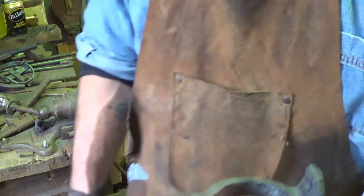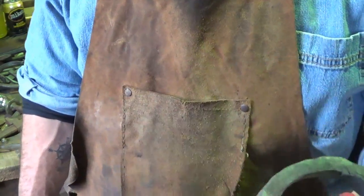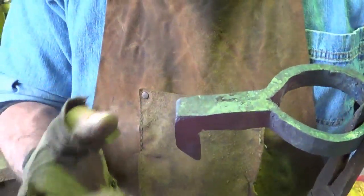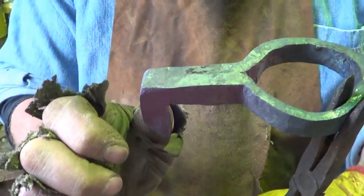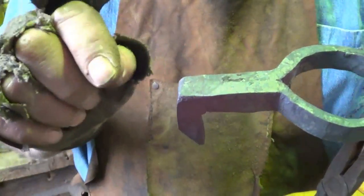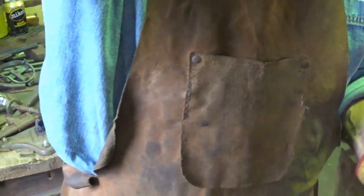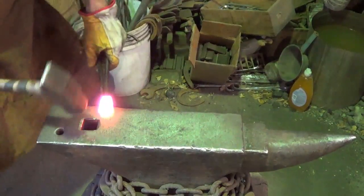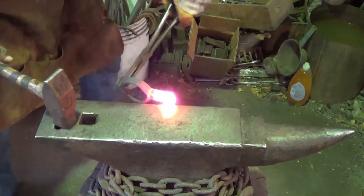All right, ain't bad is it? I don't think so at all. Now I want to maintain that rectangular shape so I'm not going around - we'll thin this nose out just enough to bring it up, maybe put a little curl on the end and we will be done. What a project. I surely do wish I had a better way to hold onto this thing - it is what it is. I'm just going to draw that out a little bit.